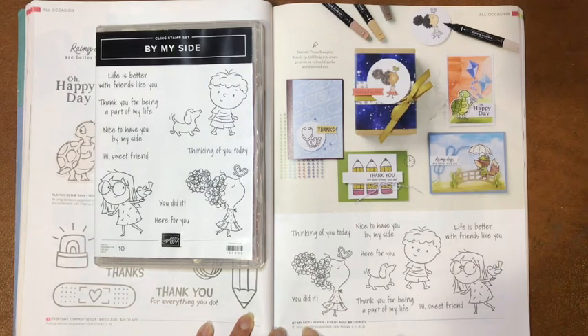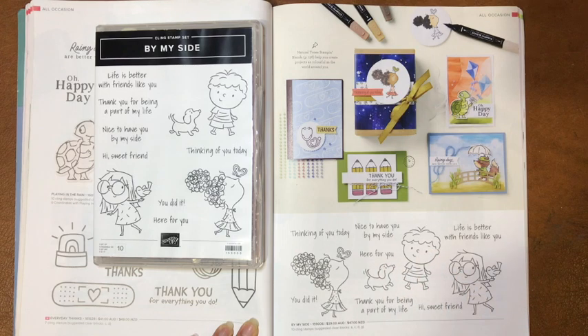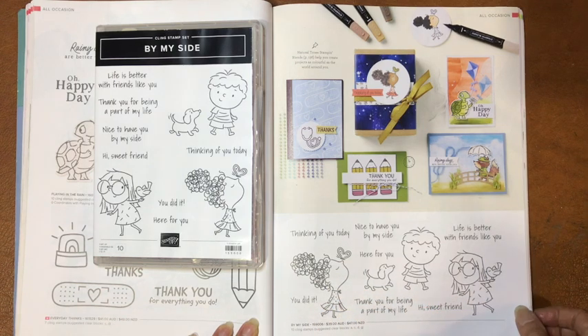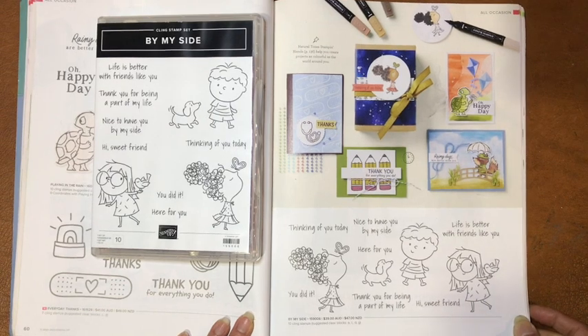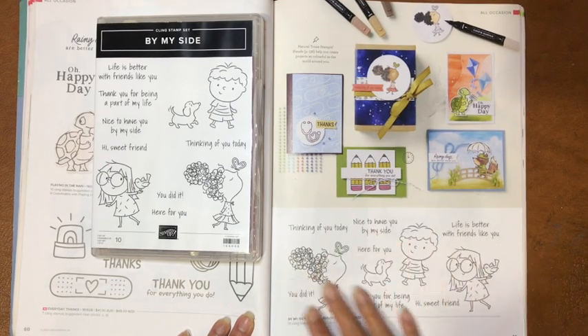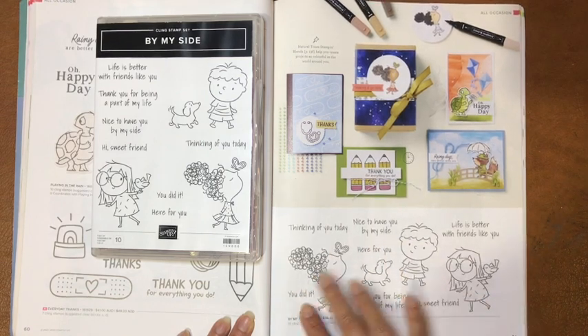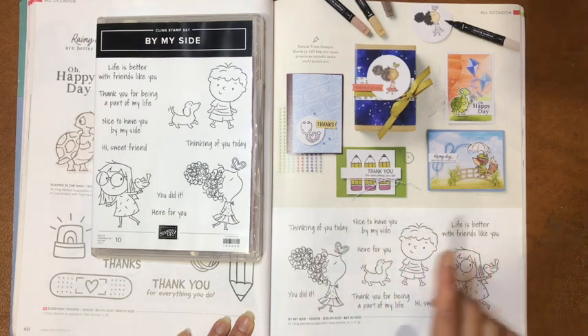It's called By My Side, and it's one that is quite fun with these cute little characters. It also has a lot of nice sayings that are just lovely things to send to your friends and family, just to let them know how much you appreciate them. I don't normally go for stamp sets that have characters like this, but I thought I'd just get out of my comfort zone.